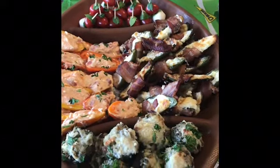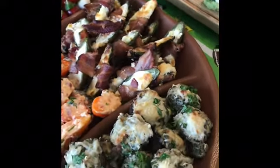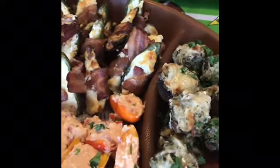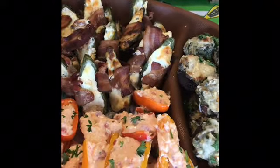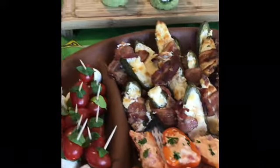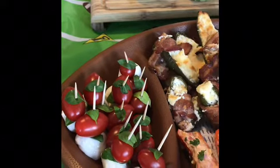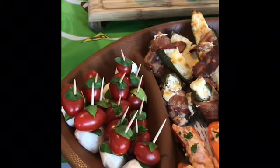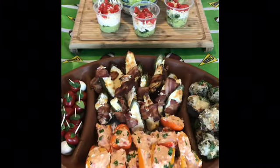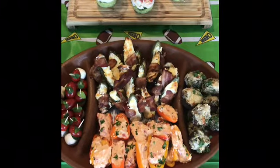Next we have jalapeño poppers and mini bell peppers filled with pimento cheese dip. The jalapeño poppers are candied, so there's a little twist on them — they're very good. We also have stuffed mushrooms, which are delicious and easy — everybody likes them. And lastly, we took some mozzarella cheese balls, tomatoes, and basil on a toothpick — little toothpick caprese salads. These are all really easy finger foods and were actually the first to go.